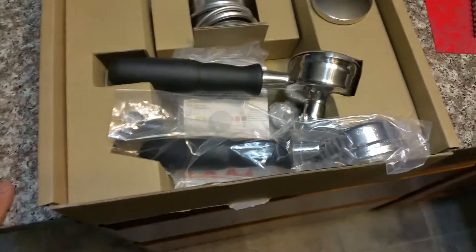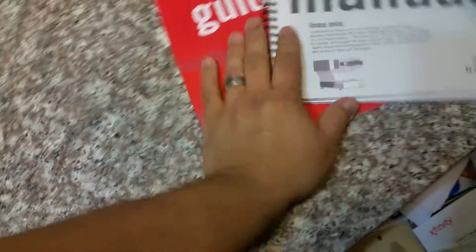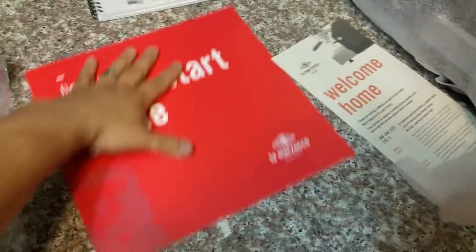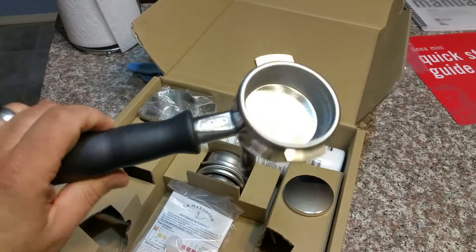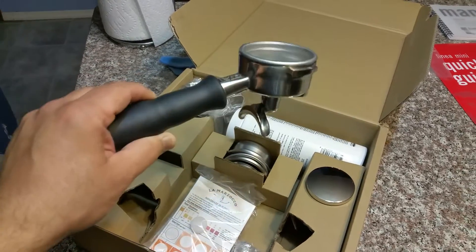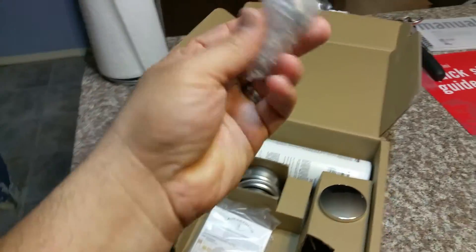Here we go — this one has the La Marzocco bottomless portafilter, which I bought as an extra. And here's the double-spouted portafilter. I believe there's also a single spout that comes with it. The European version comes with two portafilters — one single spout and one double spout, but not a bottomless. This American version comes with the dual spout and single spout separately. Professional grade stainless steel.